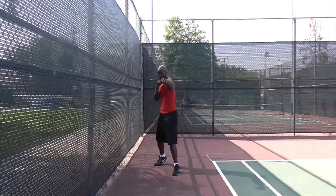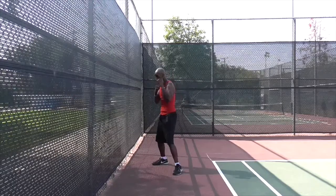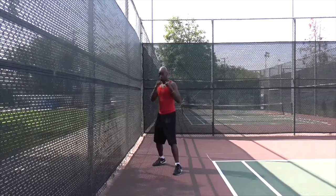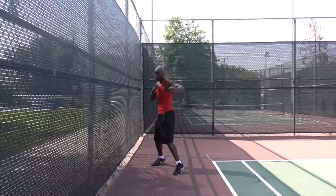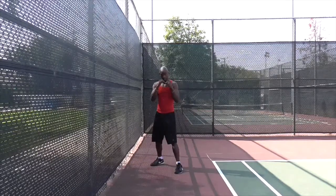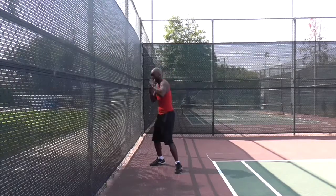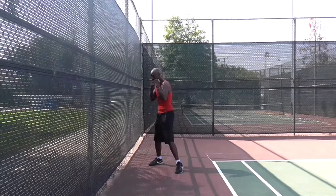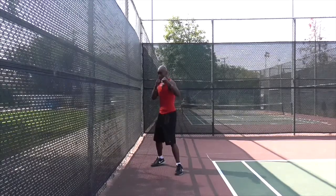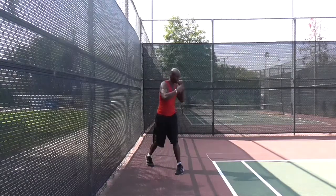It's one, two, three, four, five, six. One, two, hook, hook, uppercut, uppercut. Again: one, two, straight hand, hook, hook, uppercut, uppercut. Let's talk it out again — jab, straight hand, hook, hook, uppercut, uppercut.